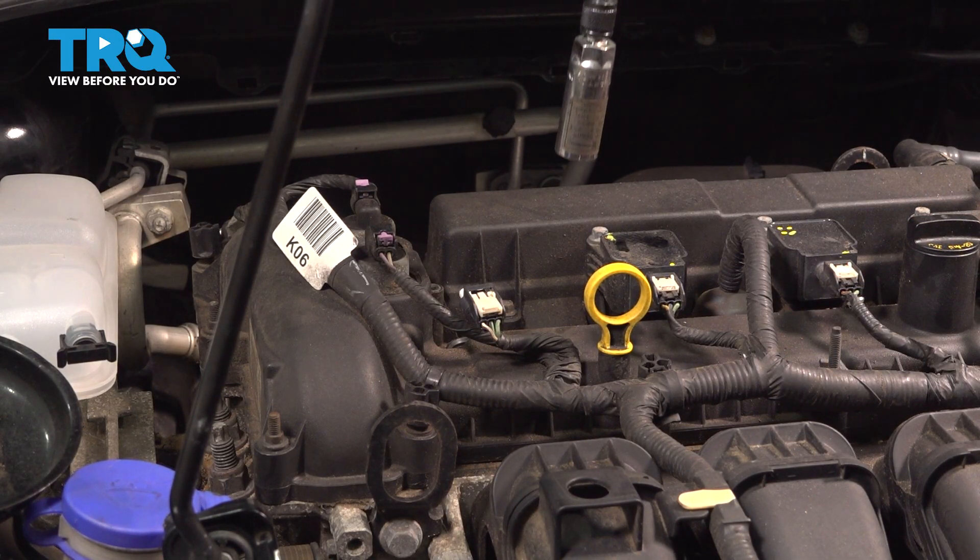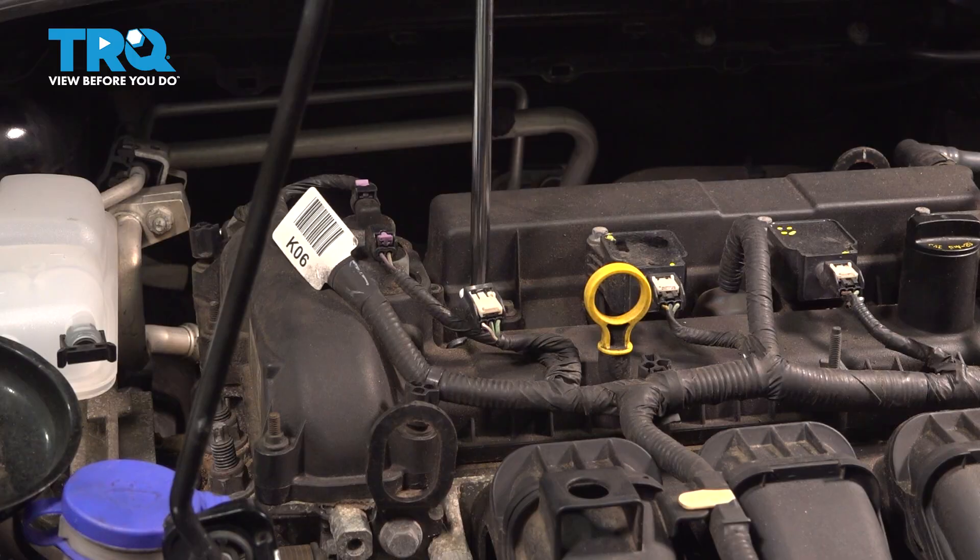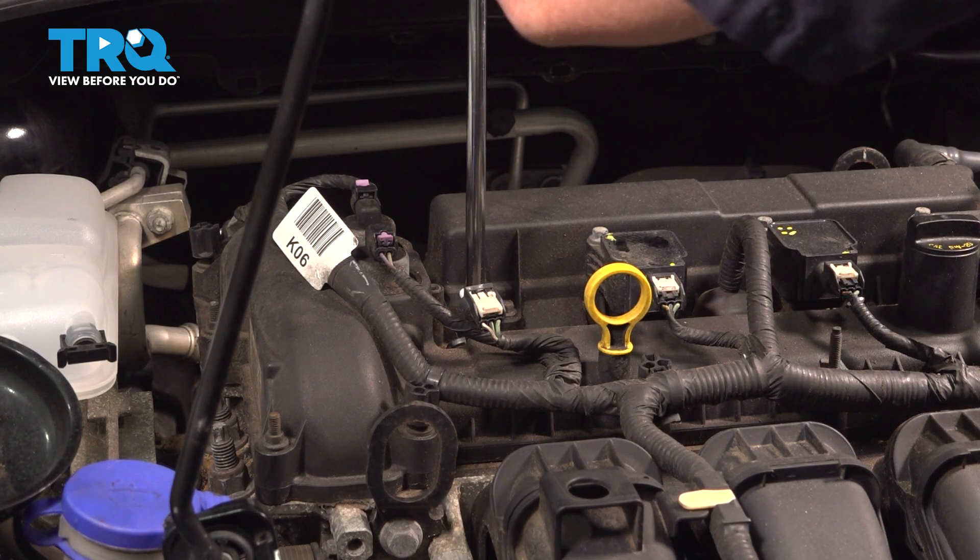Using an extension and a spark plug socket, we're going to go in and remove our spark plug.